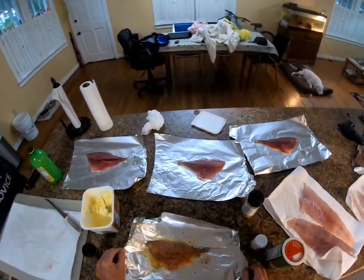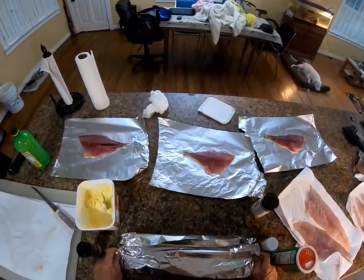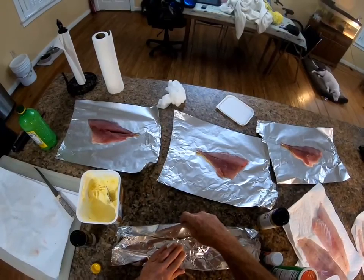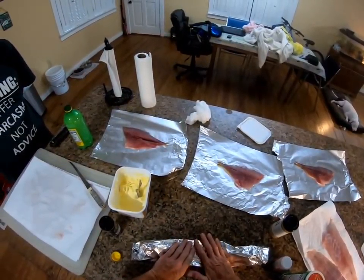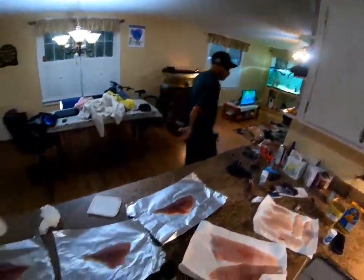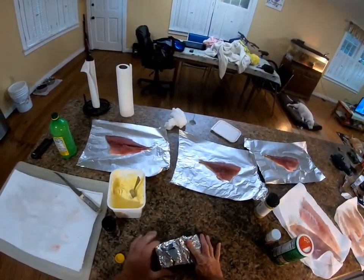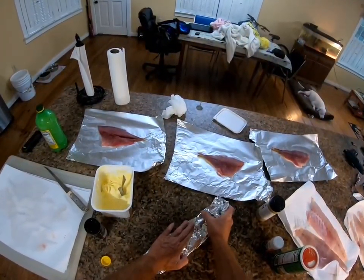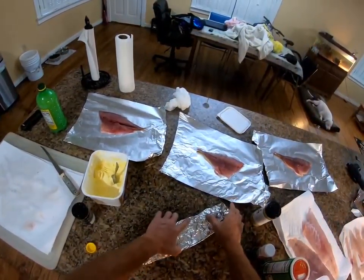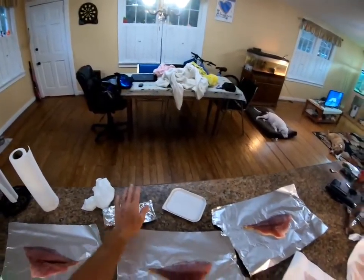Now take the tin foil and just fold it right on over, just like that. Find the end of the tail - fold it over, boom. Now we're going to do the same thing for all four of them. Lemon juice, shake it up again. Season them all up.